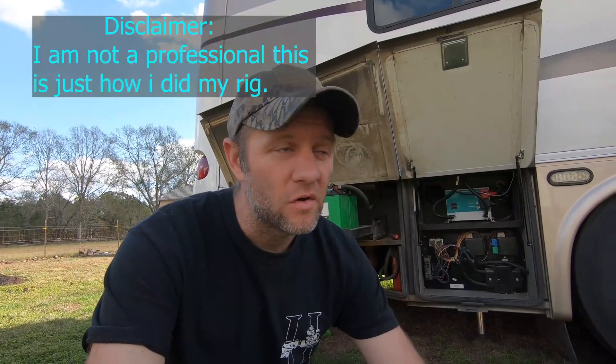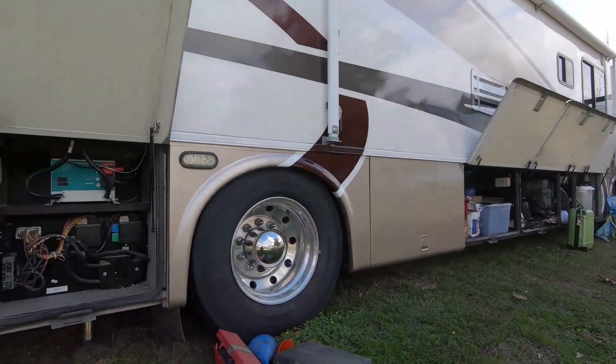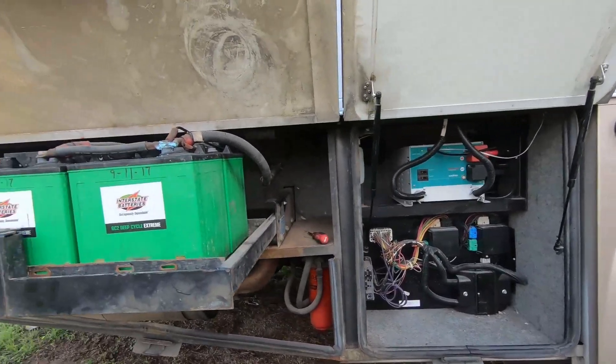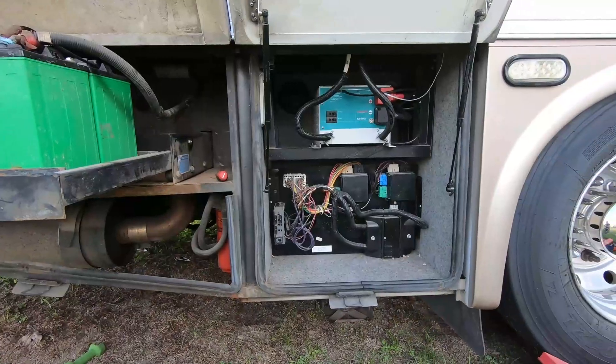Welcome to another episode of Hitch to Hitch. Today I'm going to start working on the lithium battery install and Victron inverter on our new motorhome. This is a new-to-us 2001 Newmar Mountain Air and it has the Xantrex Freedom 458 in there, plus Interstate 6-volt deep cycle batteries wired in 12 volts.